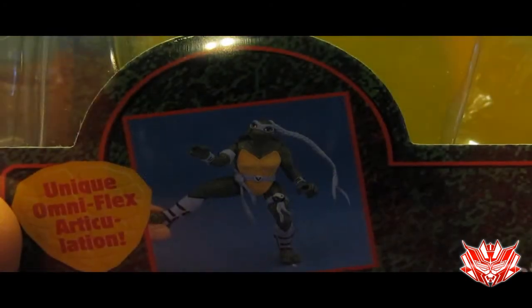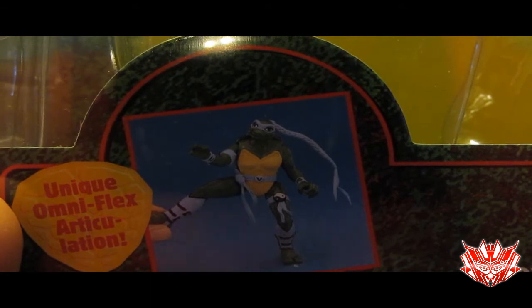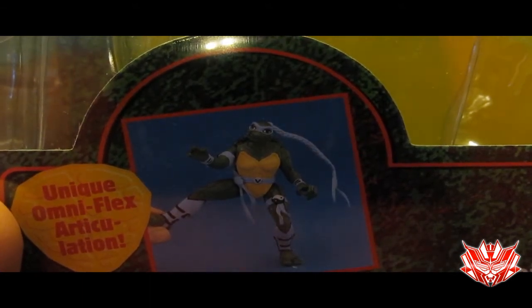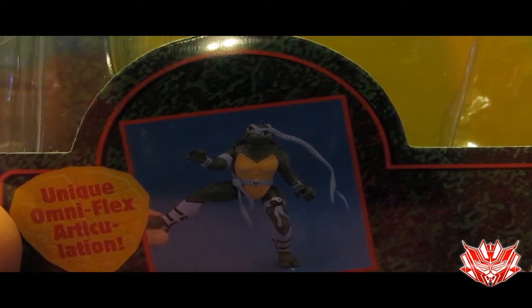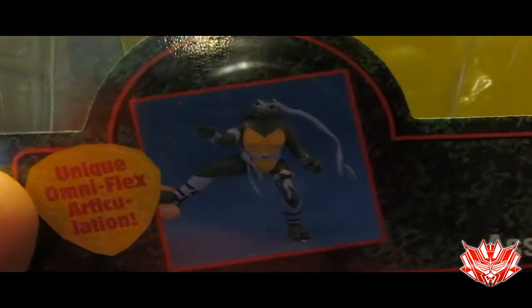Hey guys, I'm RedisPower, and this is a quick video review of Epic Proportions of Project Shellback, which is none other than Playmates Toys 1997 Ninja Turtles The Next Mutation Venus Figure.